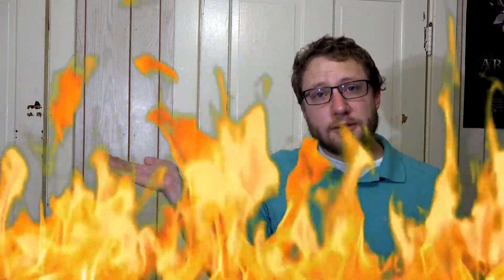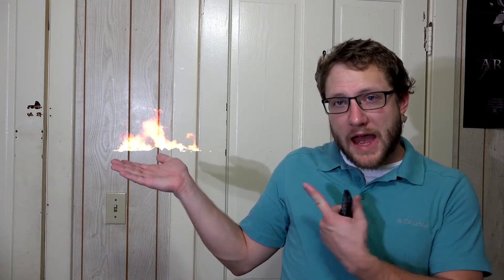But look at this — it doesn't look great. It's green screen fire. Green screen fire is not the way to capture fire. The way you need to capture fire is to do a composite — a screen composite. Boom, that's how you composite fire.